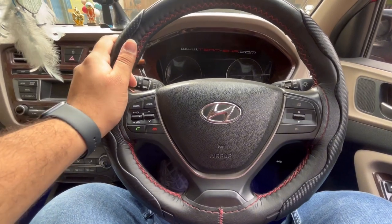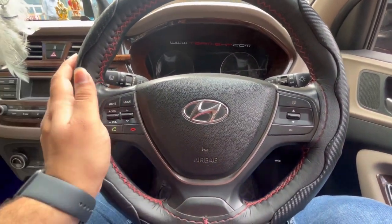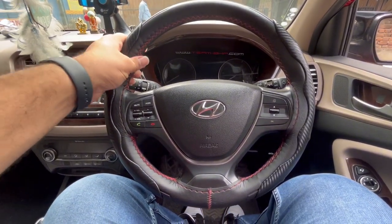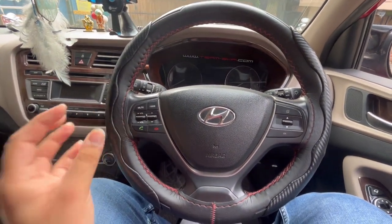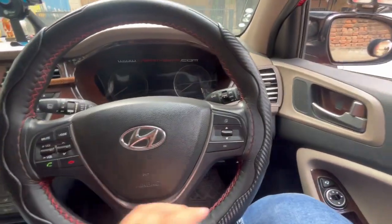It's installed, and the looks are quite good and it's very easy — there's no rocket science, nothing. Just put it inside. I think this cover is really good. It's a very slim stitch because it's a little big. Look at this — this is a small thing, but it's okay.